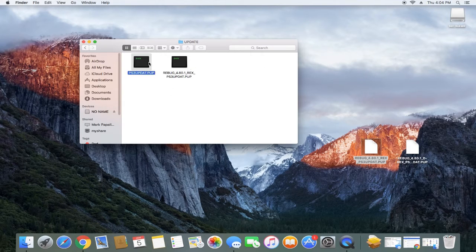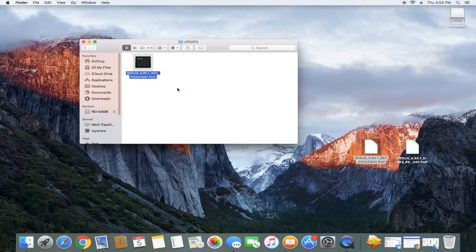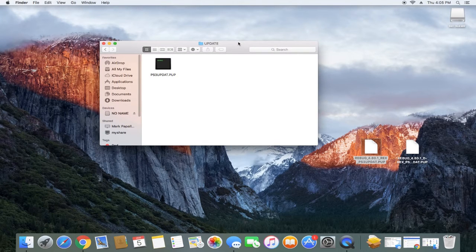Now that you've copied the file, you can see it's labeled PS3Up.PUP. What you want to do is just take the 'Rebug_4801Rex_' prefix out of the filename, backspace that, and rename it as PS3Up.PUP. Once you've done that, all you're going to do is go to the PS3 and install this.